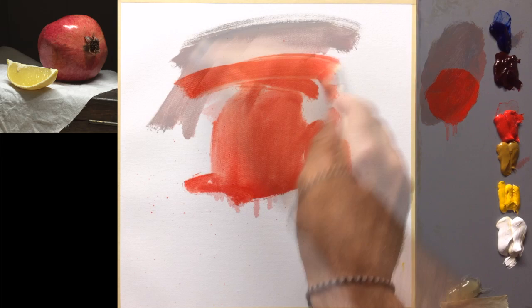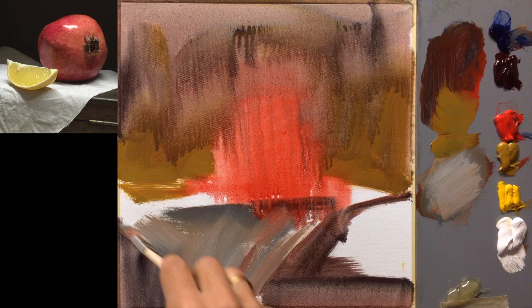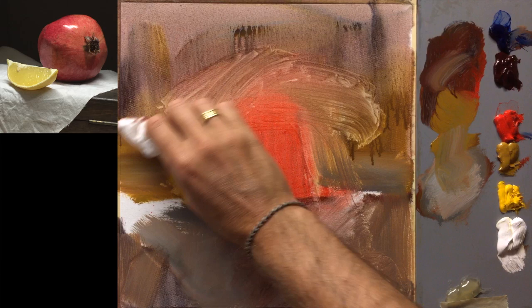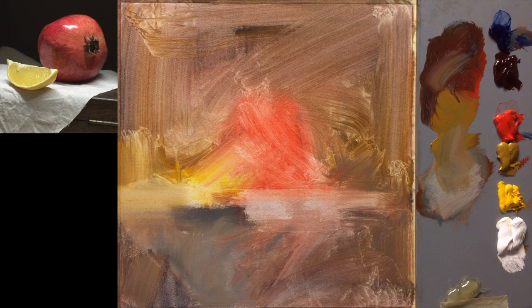There's my pomegranate. So that's the block-in finished. Now I'll just let that set up for a while.